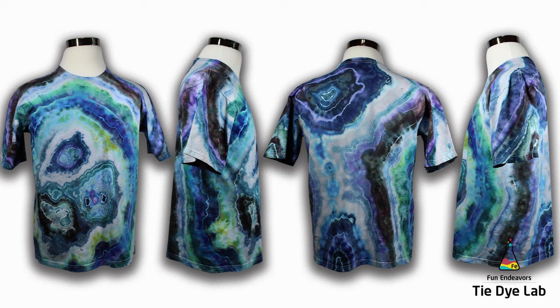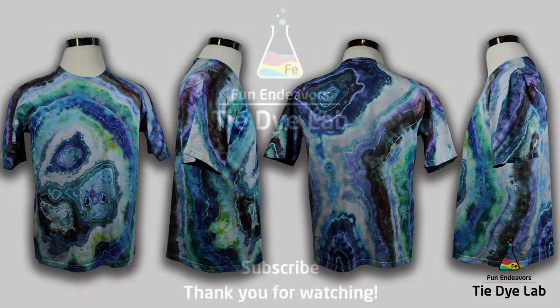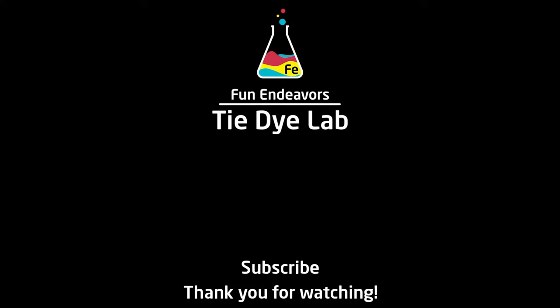But what do you guys think? Please drop me some comments down below and let me know what you think about the shirt. And if you've enjoyed the video, I sure would appreciate it if you would like it and subscribe to my YouTube channel. If you'll hit the bell, you'll receive a notification whenever I upload a new video. Thank you all for watching, and I hope you have a great day.